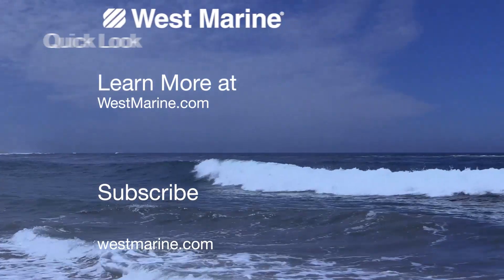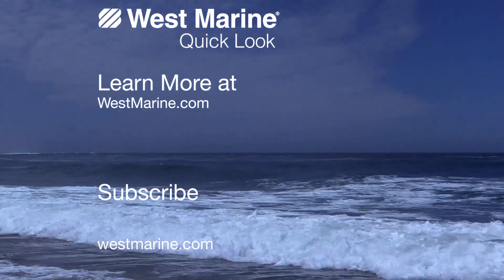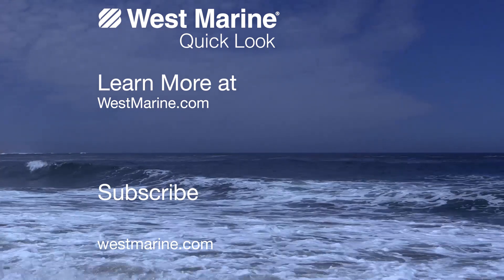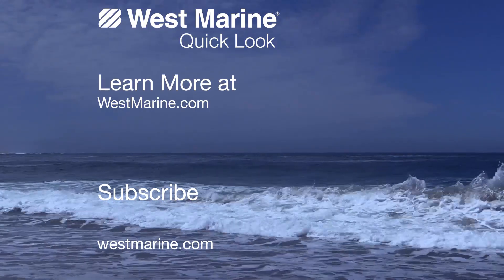Thanks for watching. Check out the Garmin GPSMAP 78SC at westmarine.com or click the button in the upper left corner. Feel free to ask us any questions while you're there or write a review if you already own one. Be sure to subscribe and we'll see you on the water.